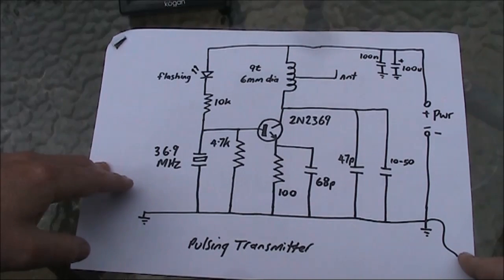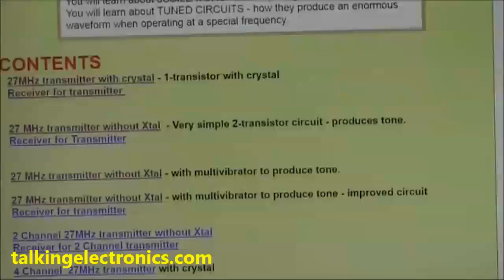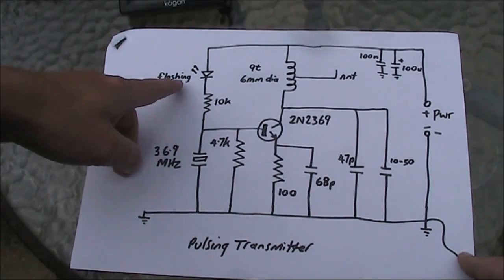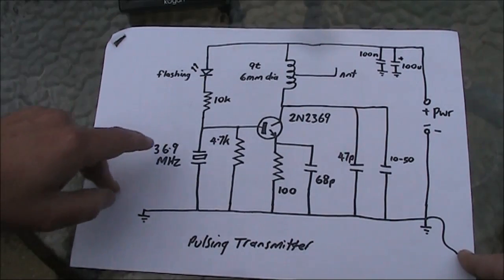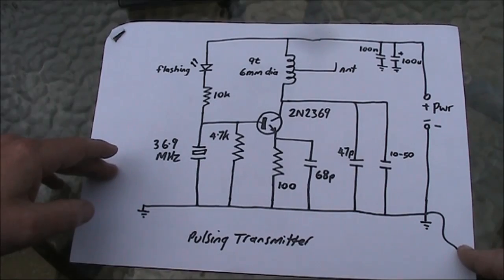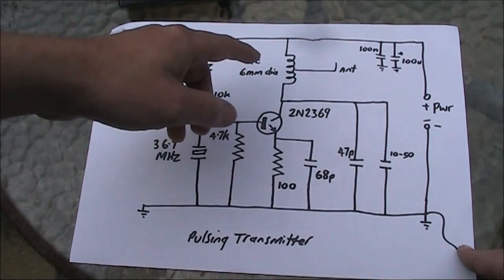Here's the circuit, taken from a 27 MHz transmitter on the Talking Electronics website. It worked first time, but I made some modifications, including putting the flashing LED into the base circuit. You might need to experiment with the position of the antenna along the tap of the coil. You can use a field strength meter or receiver a few metres away to work out which tapping position gives the best strength.